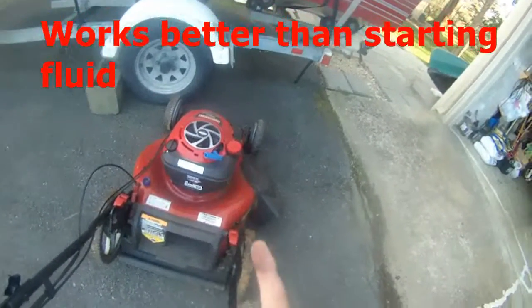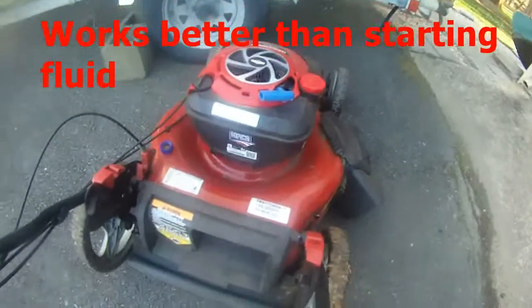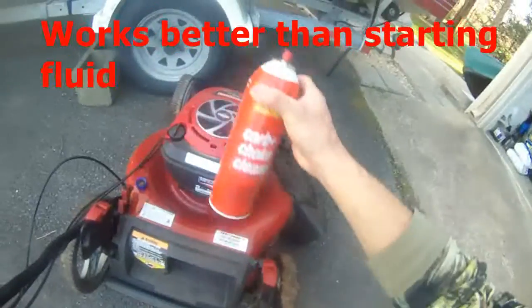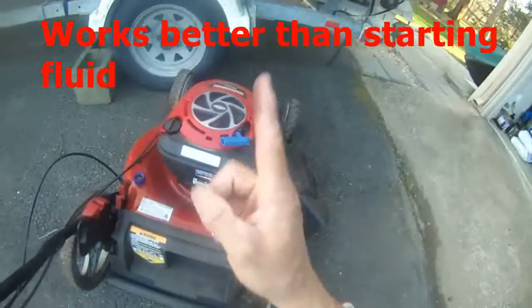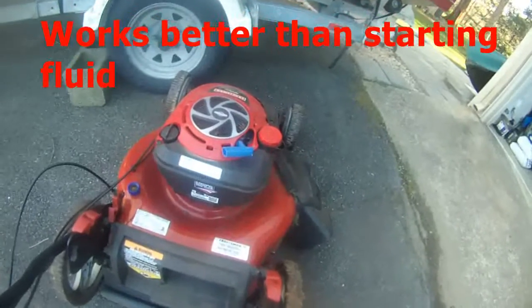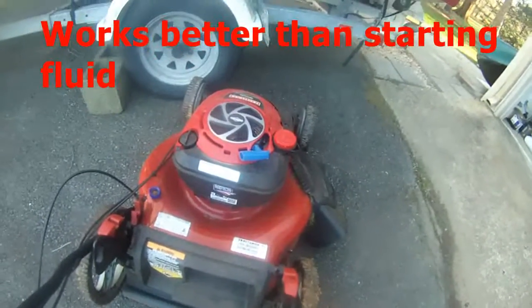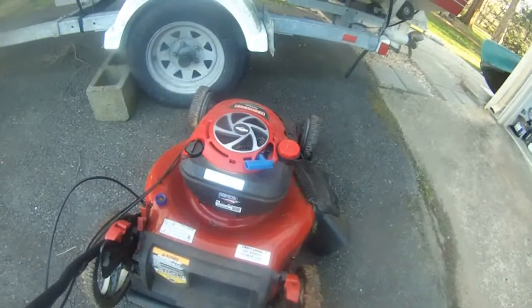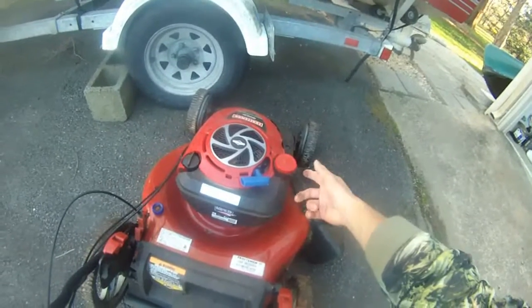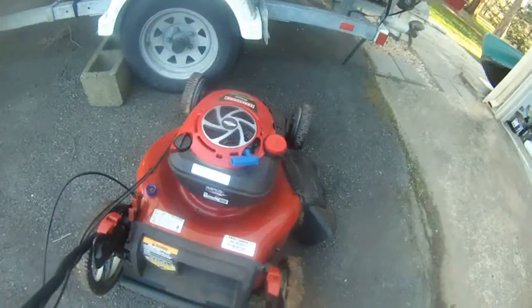Just one pull — and it started! It's this carb choke cleaner. Just one pull, that's all you need. Spray into there and the machine is good as new. It's actually brand new, but it's hard to start because the carburetor got some gunk in there.